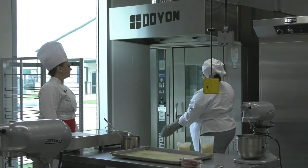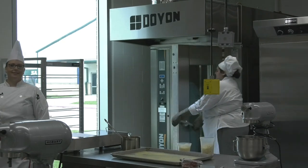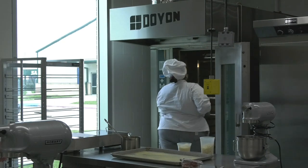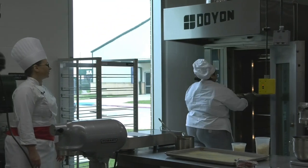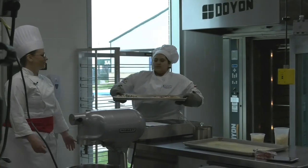Go ahead and open the oven — stand behind it so you don't get blasted in the face. All right, go ahead and grab it. All right, finish up your pizzas.